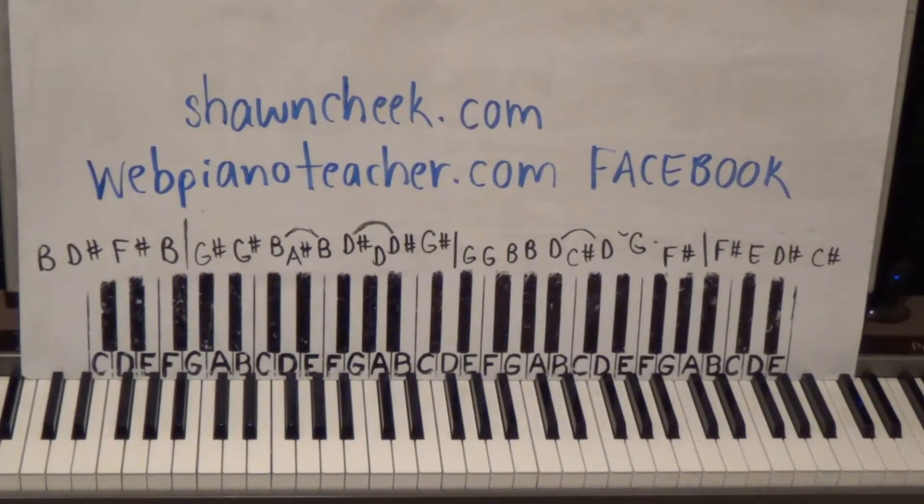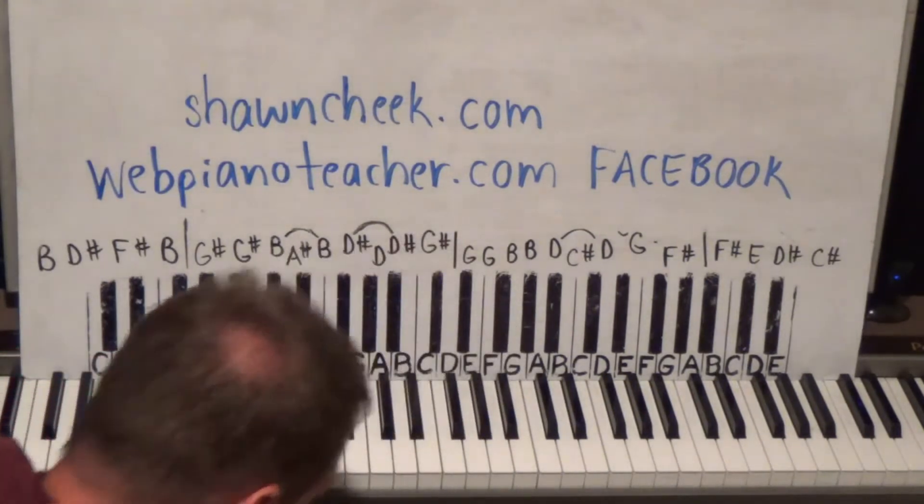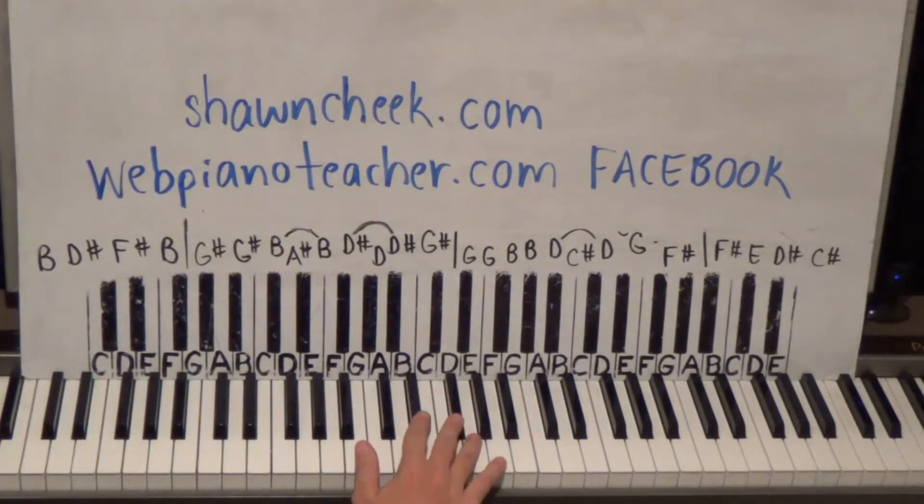We're doing Stevie Wonder today — this is called 'Sir Duke' and one of my favorite all-time songs. It's the 35th hired request on my list and I've got about 45 altogether, then I'll take another hired request list. My favorite part of this is the instrumental brass sections; they're just a lot of fun to play. Here's the intro for it.